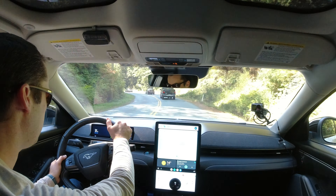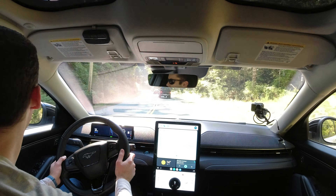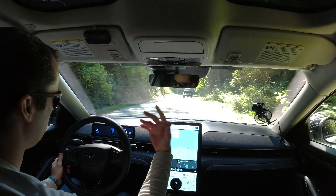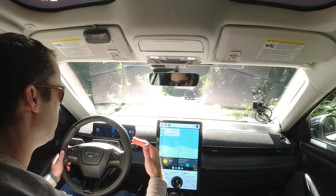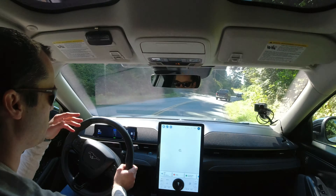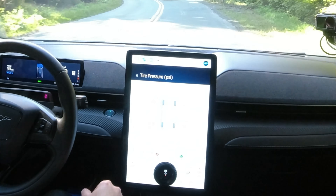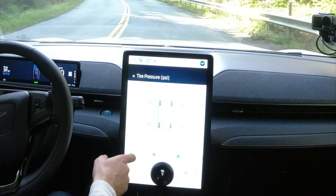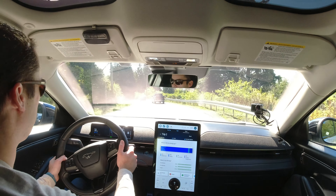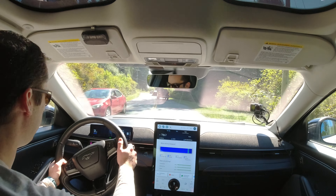We're just beginning our descent into Jordan River — according to the nav we'll be there in just one minute. It's 12 degrees right now, it's gotten colder and colder. Let's look at the tire pressure now that we've been driving for over an hour — we're basically 40 across the board, which is what I expected once they warmed up a little bit. Going down this hill is going to give us a bunch of energy regeneration.